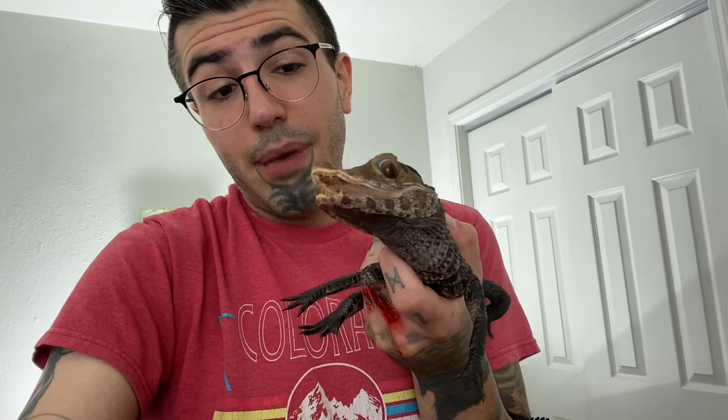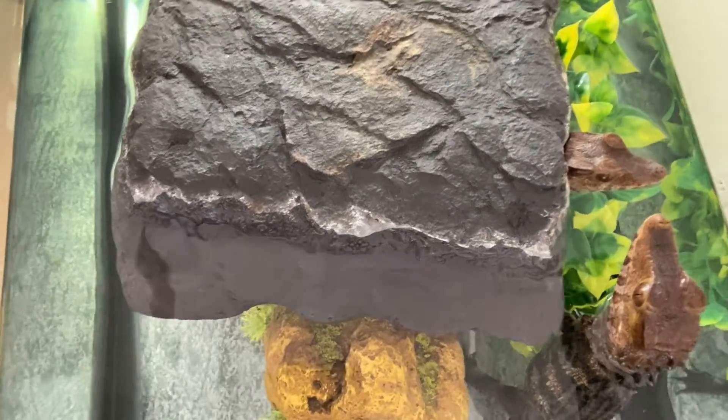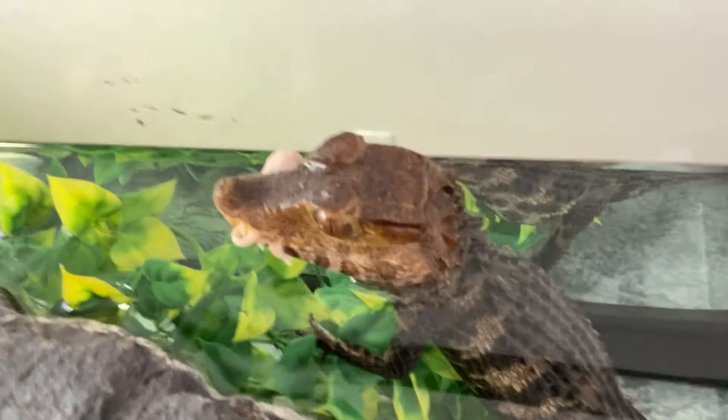So we're gonna get you back into your enclosure, buddy. Maybe give you another mouse because you did so good. I think he deserves a mouse. He bit me a little but he was scared — things like that happen. There you go, good boy — see, that's all you were wanting, just a little bit of food. Now don't eat — this is Nebula's! Hey, hey, hey — dude, bro! He's such a pig, he just stole Nebula's food! That was her snack — now I gotta go get another mouse.